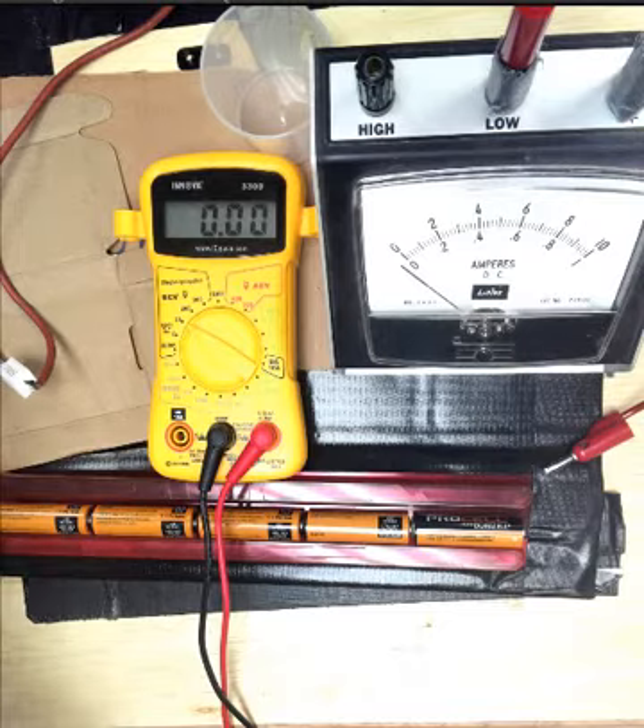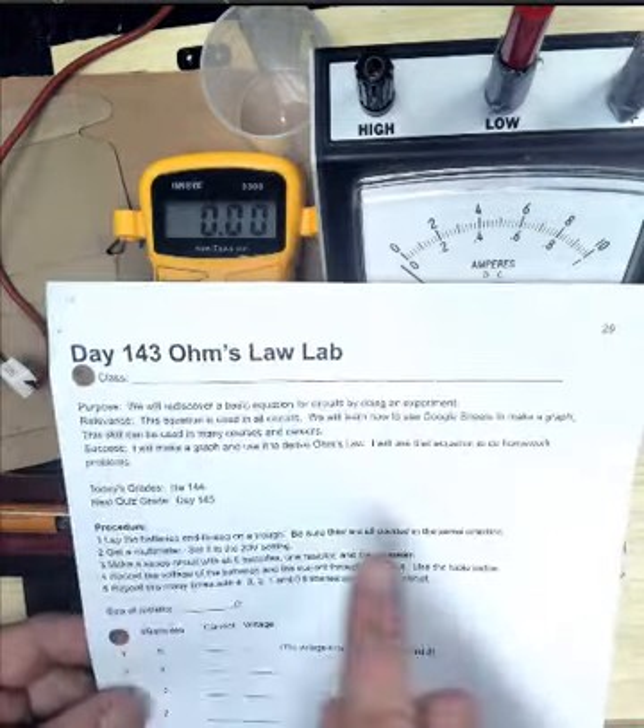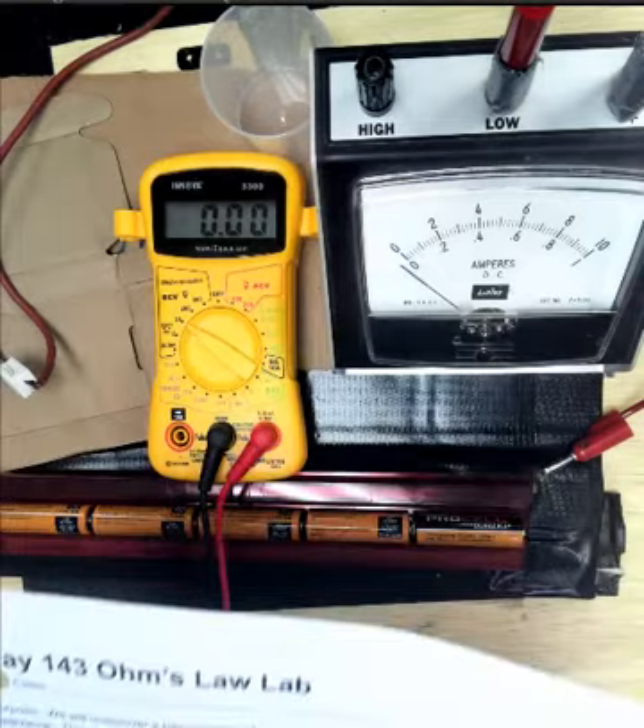This is Day 143, the Ohm's Law Lab. The purpose is we will rediscover a basic equation for circuits by doing an experiment.